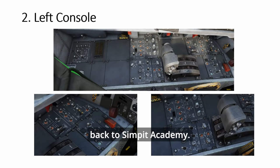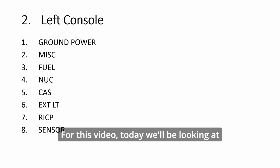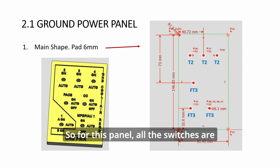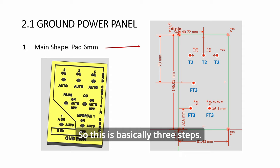Hi everyone, welcome back to Simpid Academy. We're going to start looking at the F-15E Strike Eagle - how to build the left console. These are all the panels for the left console. For this video today we'll be looking at the ground power panel. For this panel, all the switches are small toggles and I've taken the lazy route of not bothering with the blocking holes and recesses at the bottom. The toggles protrude out enough, so this is basically three steps.